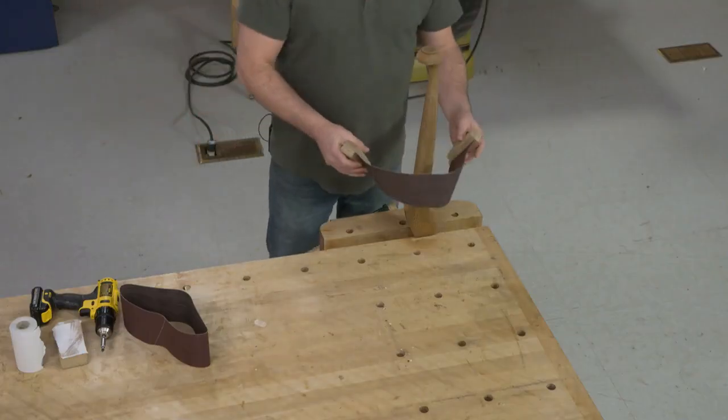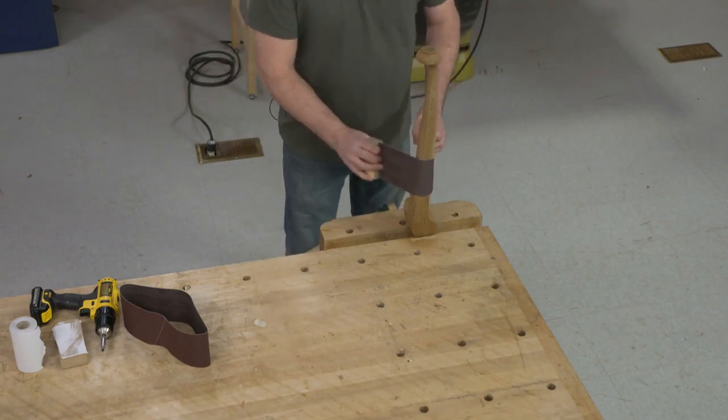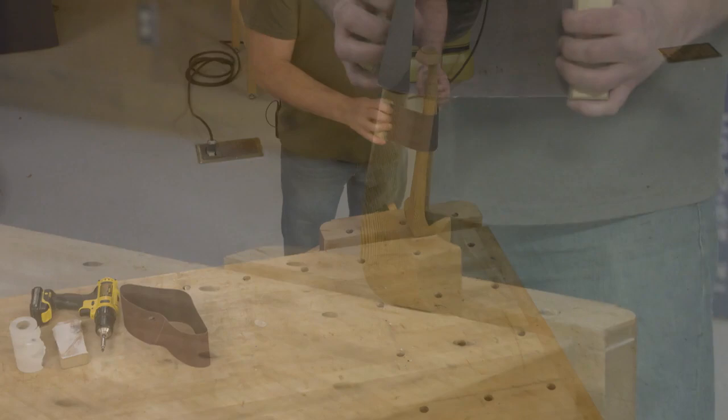So I can take it over to my odd shape now, and this is just going to make sanding odd shapes and round pieces a lot more comfortable and a lot more convenient.